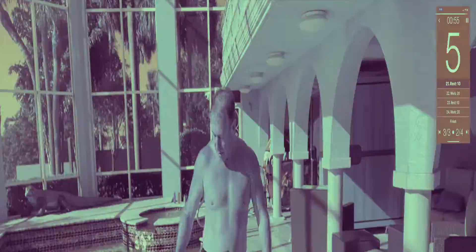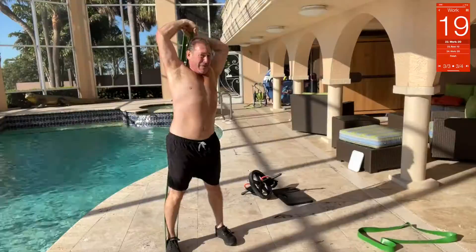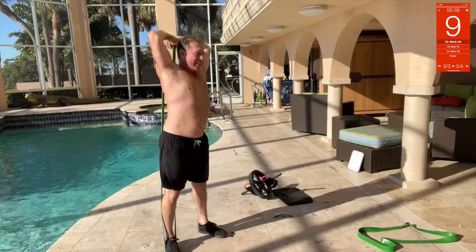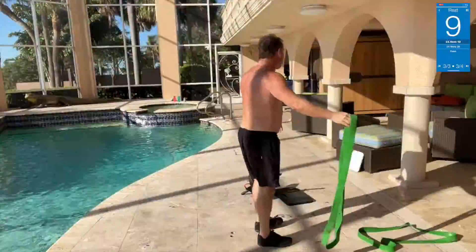Band triceps — step here with your heel, bring it up, both hands up like that, bring it back, press with the triceps. Oh, it's heavy. That's gotta be like 50 or 60 pounds of pressure. Brutal, brutal.